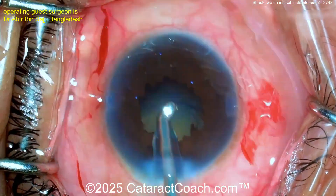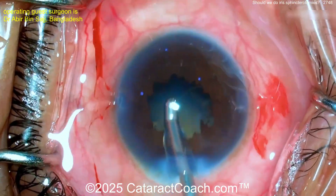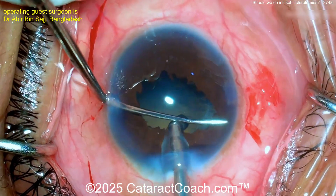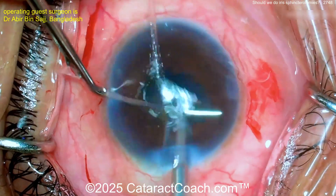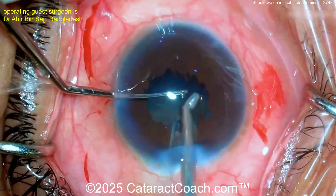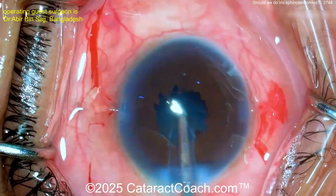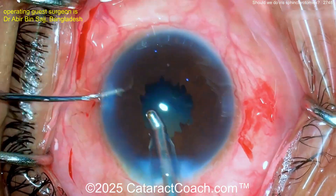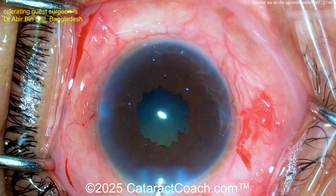It's certainly a technique that has usefulness, but you've got to weigh the benefits versus the compromises. The compromise here is a cosmetic defect — you're not going to have the prettiest looking iris. Here's the surgeon using a second instrument to lift up the iris — I like that.